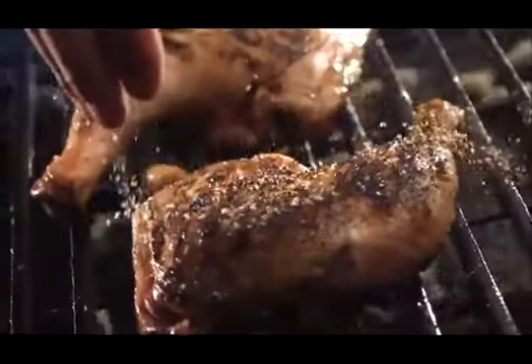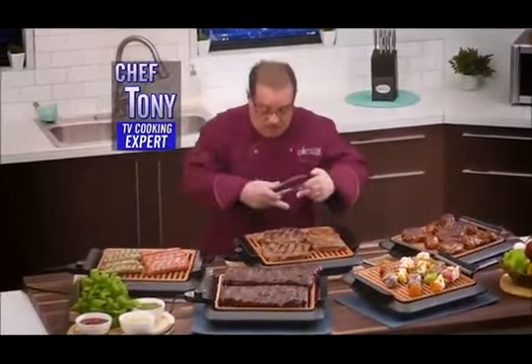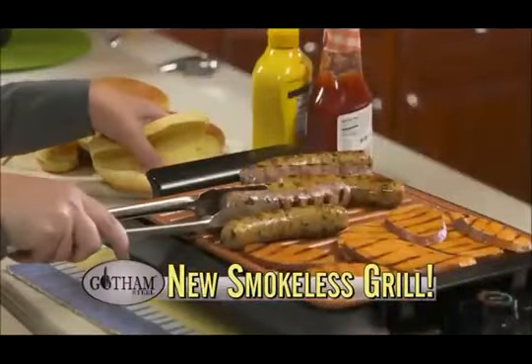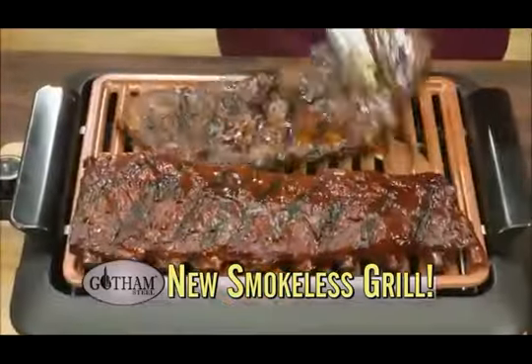You love to make food outside on the grill, but grilling inside can cause a fire drill. Not anymore. Hello, friends. Chef Tony here with my Gotham Steel Smokeless Grill, the ingenious new way to barbecue indoors without all the smoke. Now you can enjoy all your barbecue favorites year-round.